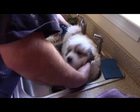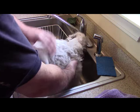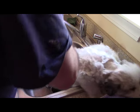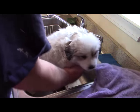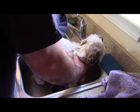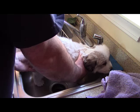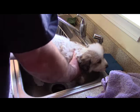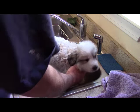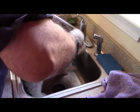Step two: I also found out that fleas can run the other way and try to hide up his butt, so I didn't take any chances and lathered up his butt really well first, along with his neck. There were really no problems with the Dawn dish soap — no reactions, didn't hurt him at all, not even so much as dry skin.